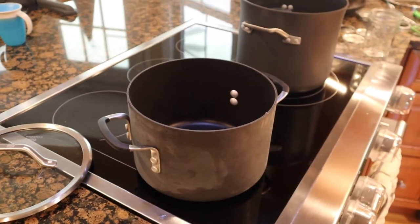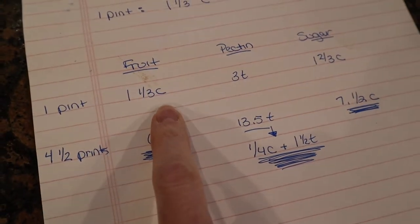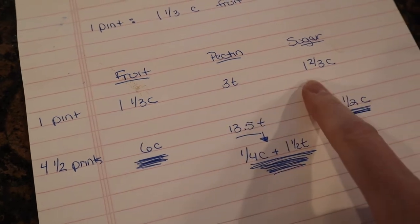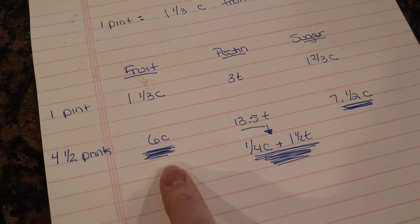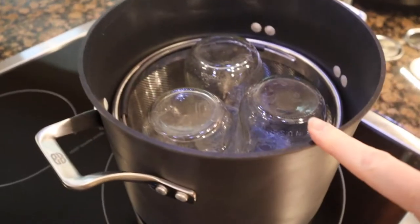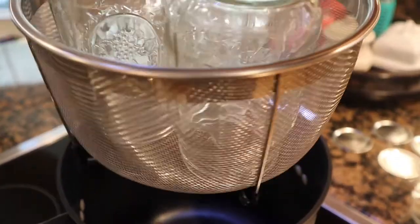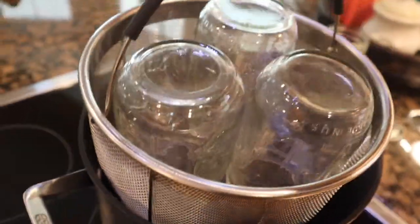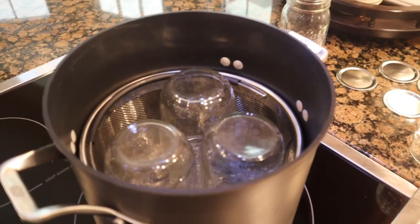Baby is sleeping — I'm getting my setup here. I did my math. From the instructions on the pectin: for every pint, one and a third cup of fruit, three teaspoons of pectin, and one and two thirds cup of sugar. I back-matched it into six cups of fruit, which will be about four and a half pints. This big pot is holding my mason jars — I'm using the basket from my Instapot; it has little silicone feet and works perfectly.